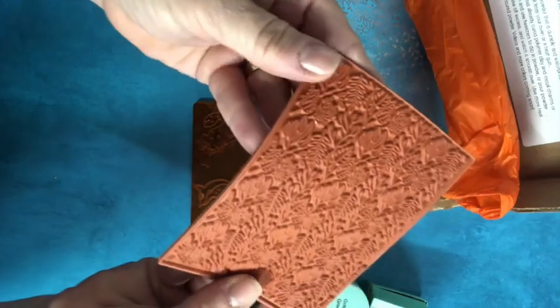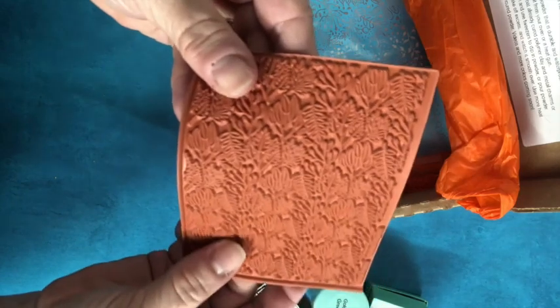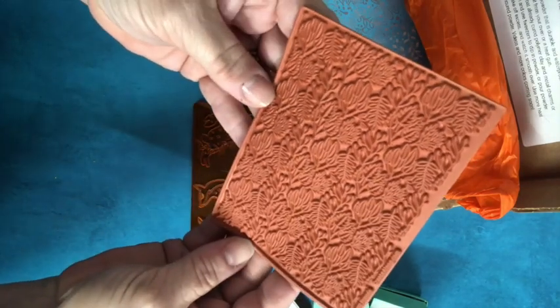This is an awesome new rubber stamp. I love that Create Along is carrying rubber stamps again. This one is called Forest Fronds.